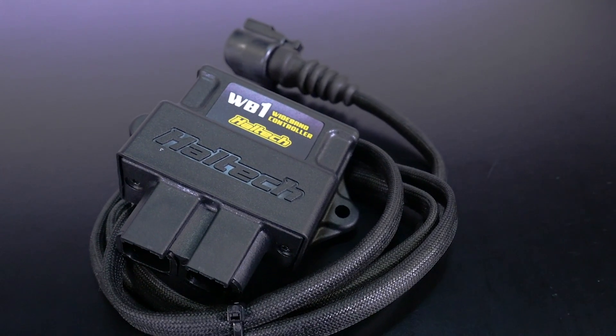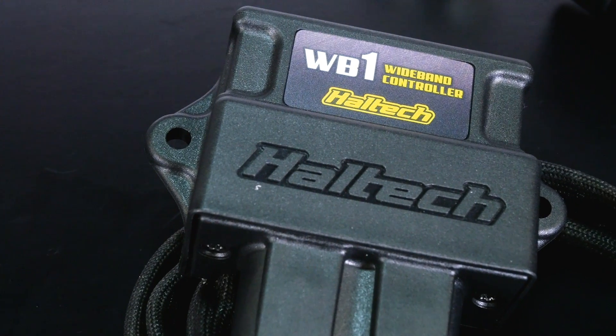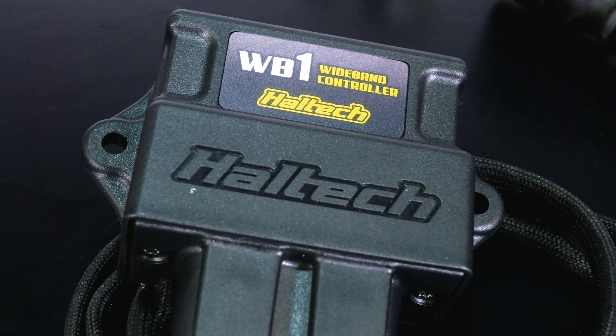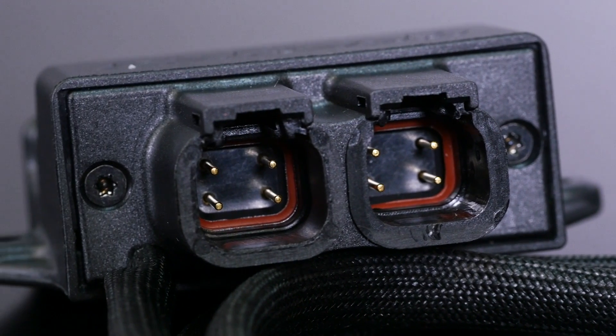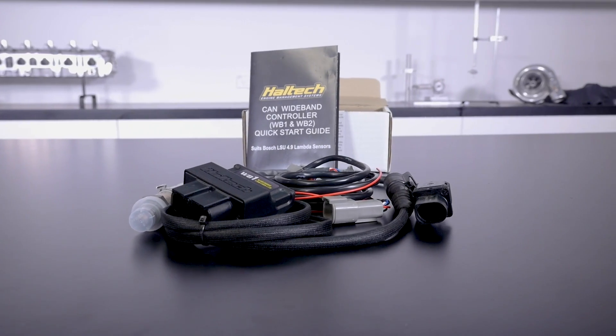For any EFI tuner, an accurate wideband air fuel ratio input is one of those critical aspects we rely on to make sure that our fuelling is correct while we're tuning either on the road, the racetrack or on the dyno.